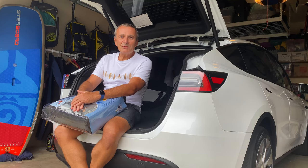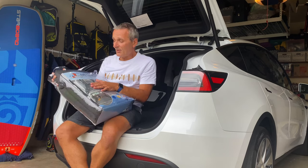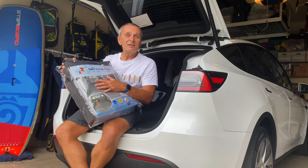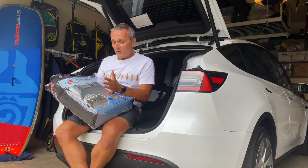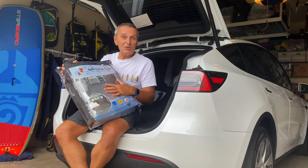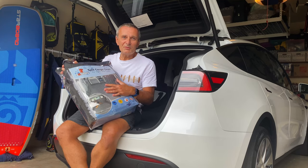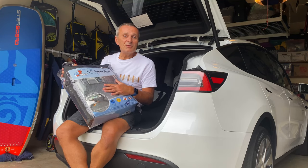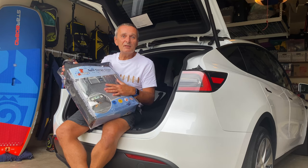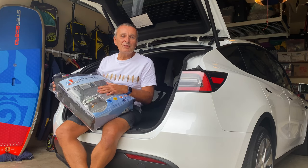I decided that maybe I'm going to try something different. I bought this Cargo Liner, which is by Port Canine Sand Company, which is basically meant for a dog. I do not have a dog right now. I'm planning to have a dog, but at this moment I do not.